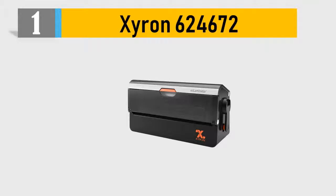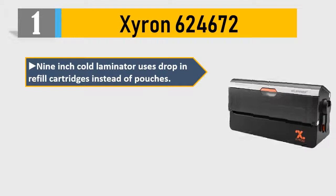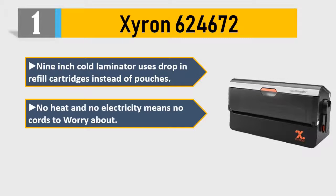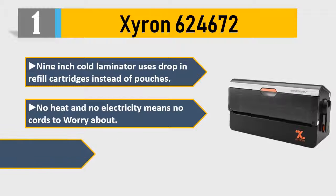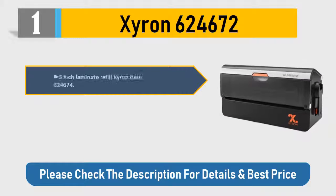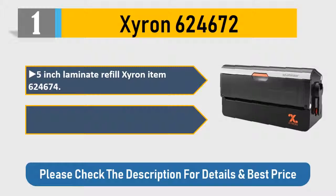Number one: Ziron 624674 nine-inch cold laminator. Uses drop-in refill cartridges instead of pouches — no heat and no electricity means no cords to worry about. Lightweight and portable for use throughout your home, school, or office. Five-inch laminate refills, item 624674, laminate the front for use with whiteboards. Check the description for details and best price.